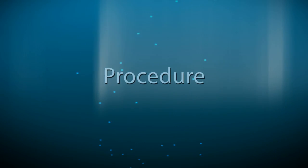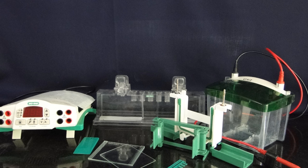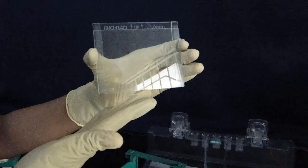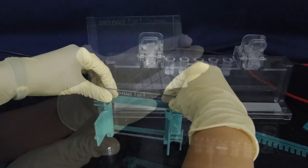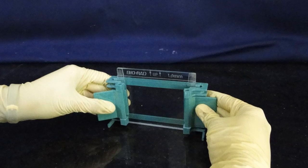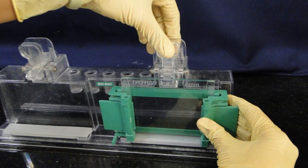Procedure. The experiment begins by assembling the glass plates on a clean surface. Lay the longer glass plate down first and then place the shorter glass plate on top of it. Embed them into the casting frame and clamp them properly. Make sure that the bottom ends of the glass plates are properly aligned, then place the frame on the casting stand.